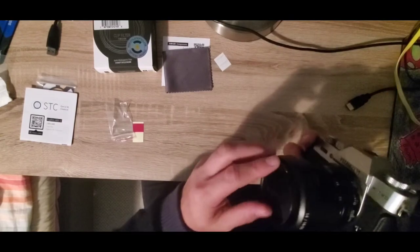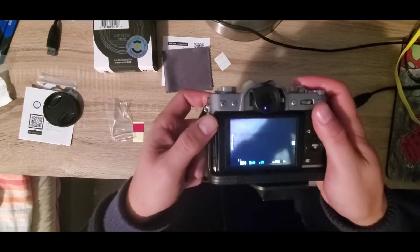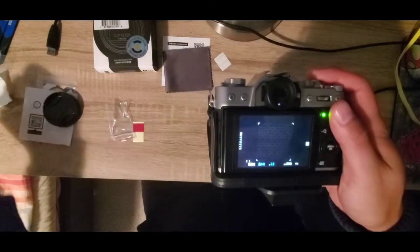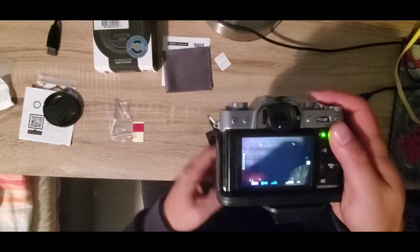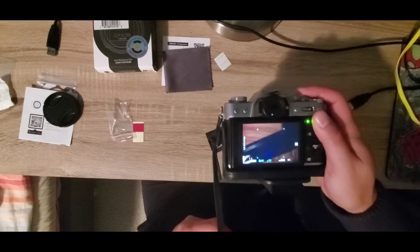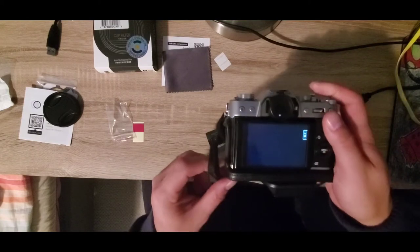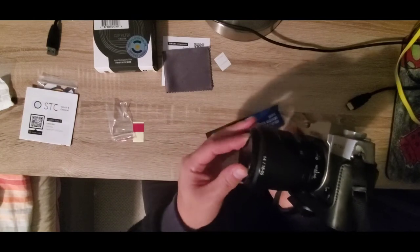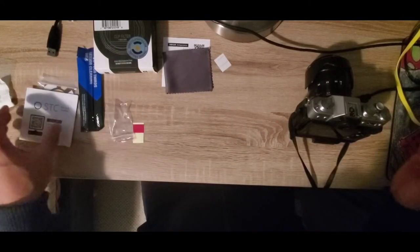Let me show you what it looks like — it's pretty dark so it's not easy to see. The filter is doing its thing and filtering out a lot of the artificial light in this room, probably reducing the amount of light reaching the sensor by at least one stop.